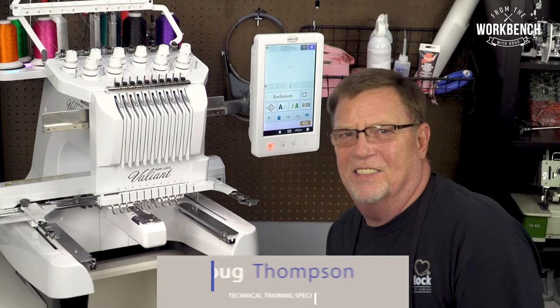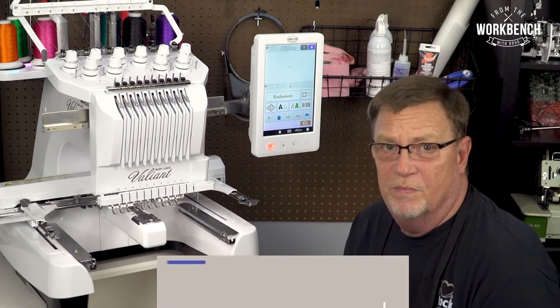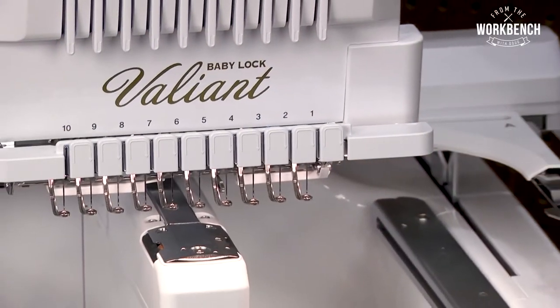Welcome to The Workbench, I'm Doug. Today I'd like to show you how to properly oil your needle bars and your hook on our multi-needle machines.